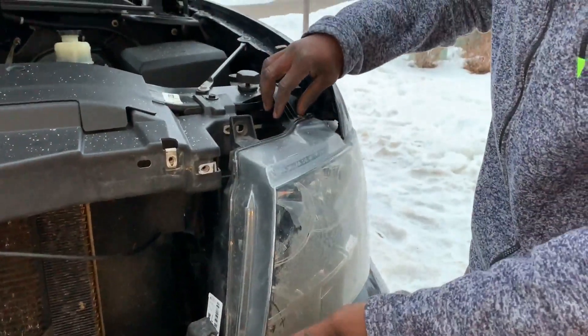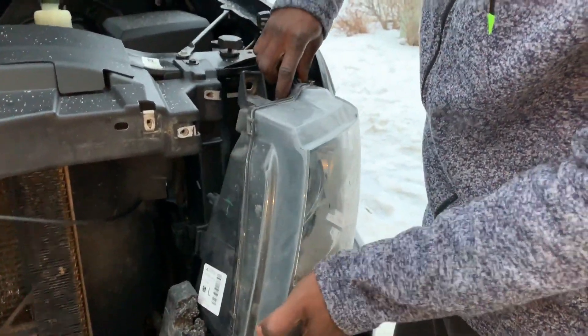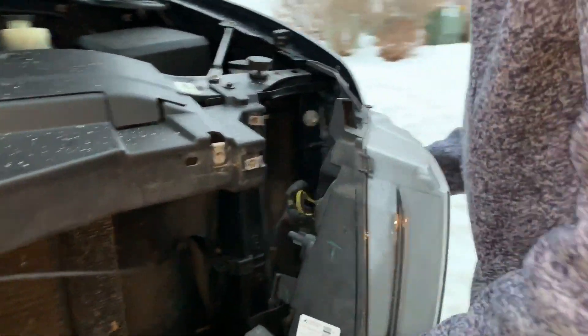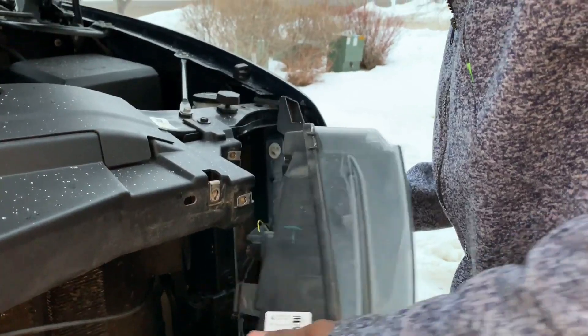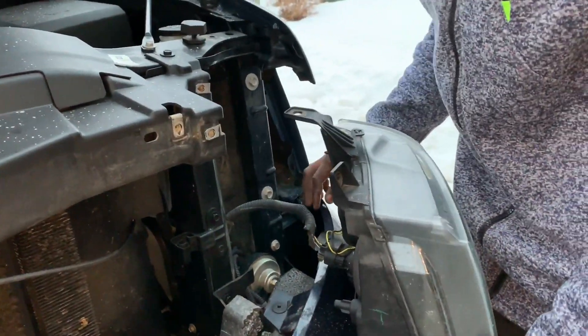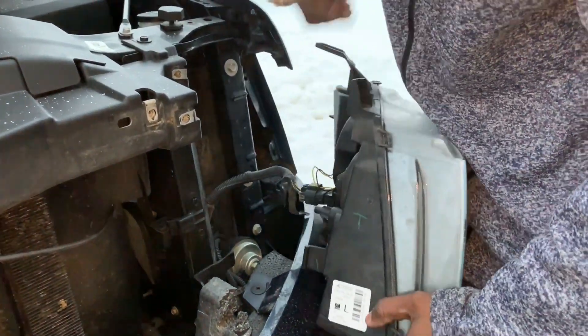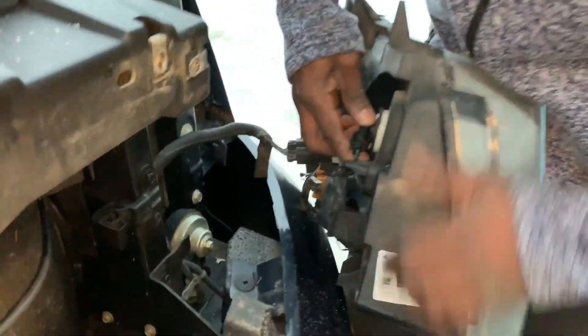I'm taking off the headlight now. In order to get it out without removing the bumper — normally you'd lower the bumper — you kind of have to play with it and finagle it. All right, it's out. Typically in all the videos I saw, people had to go underneath; you don't have to do that.